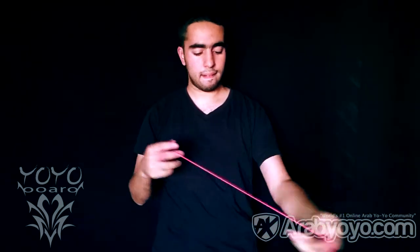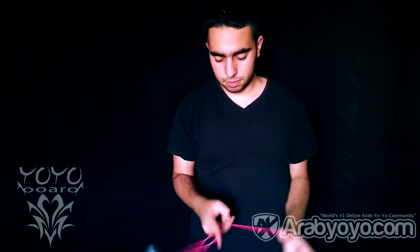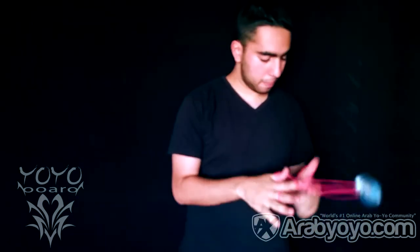The sleep time is very good and it spins very smooth. You can do awesome fast front style tricks, long finger spins, side style tricks, and even slacks are no problem for this yo-yo.